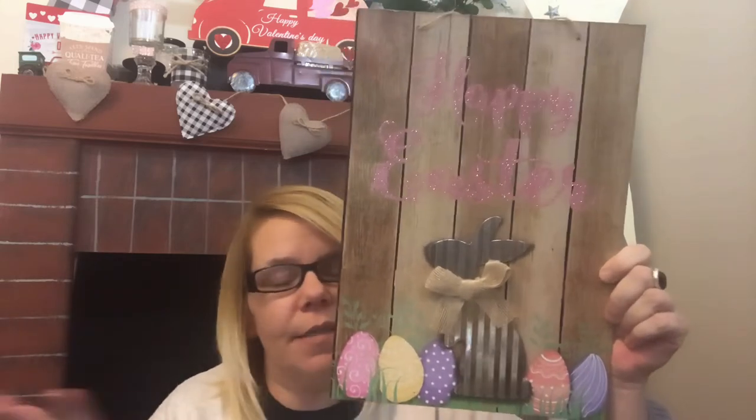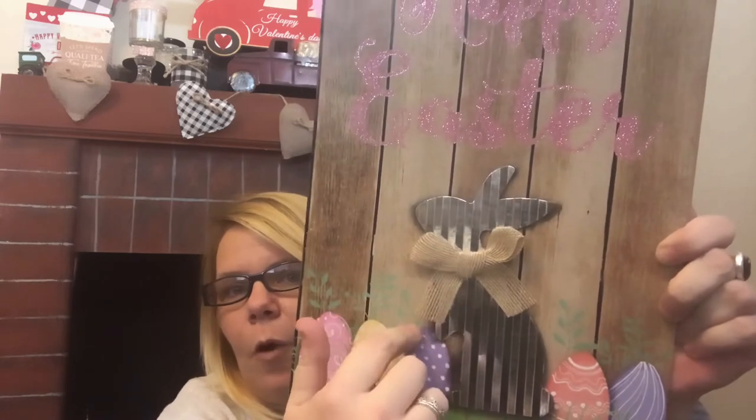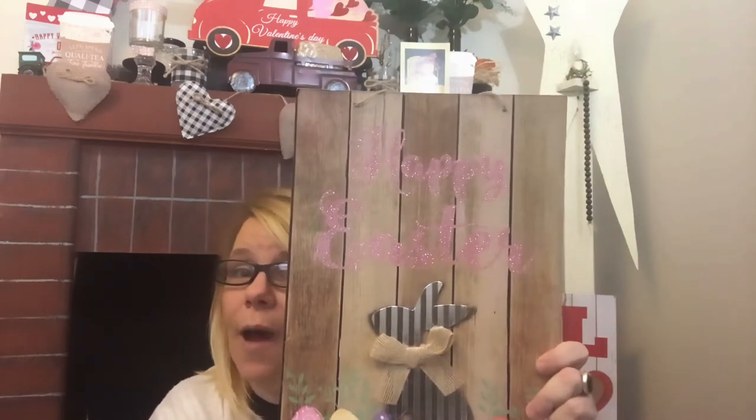I went ahead and picked up this cute one — don't remember if it was out last year. I'm trying to build up my craft stash. Once Easter — well, it's not even near time yet. But this is galvanized, so you can see there — the galvanized bunny with the burlap bow and the little Easter eggs. It does say 'Happy Easter' in pink. They did also have this one in blue, and then another truck.